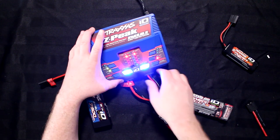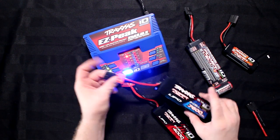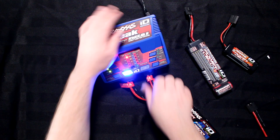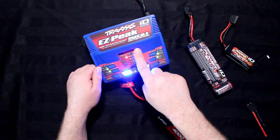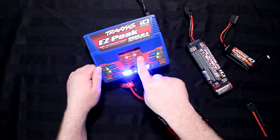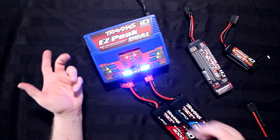Just to show you that it doesn't matter — this is a LiPo 2-cell. Plug it in again. It knows it's a LiPo, it goes into balancing mode at 4 amps — that's its max. Again, if I flip the switch to high output, it will go higher.